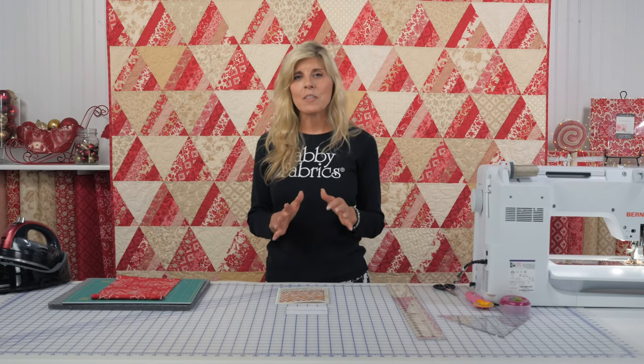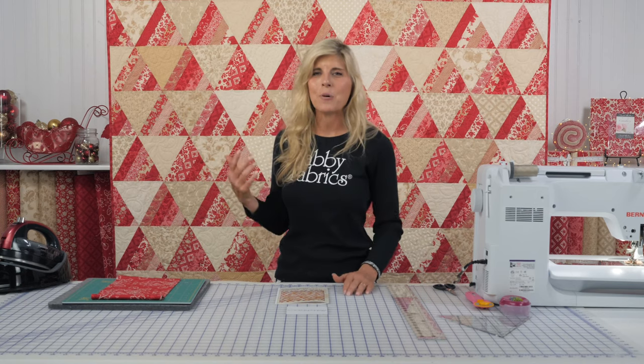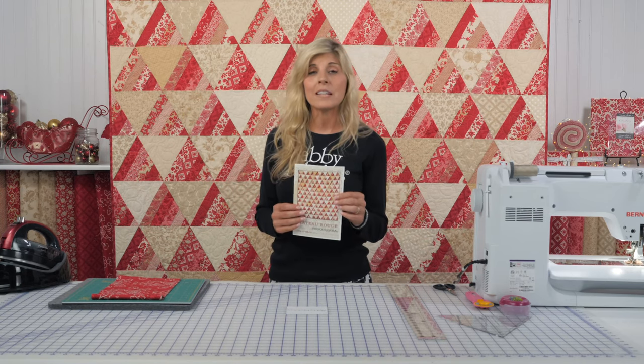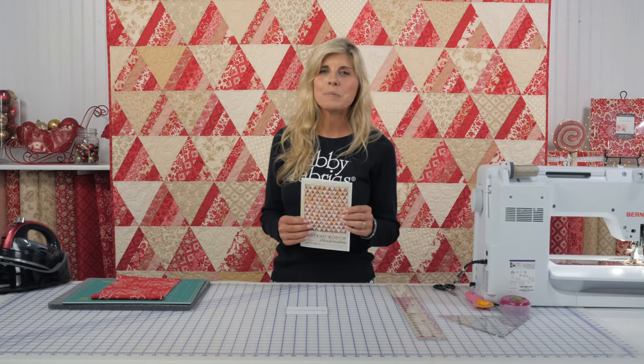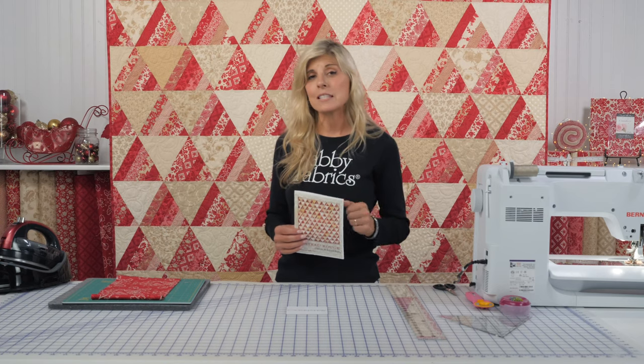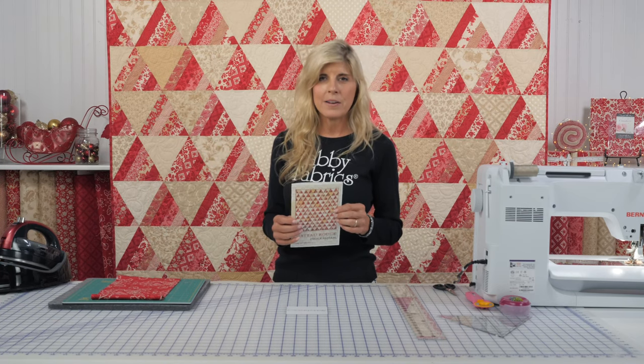I fell in love with the pattern, and when the Cineberry collection came out, I said let's make those two meet — and you're seeing the quilt behind me. Thank you, Moda, for allowing us to share that pattern. It's available as a free download on our website. You can go to the very bottom of our website to the link that says Free Downloads. Click there — you're looking for the Chateau Rouge pattern.